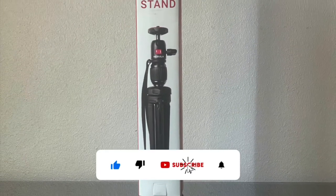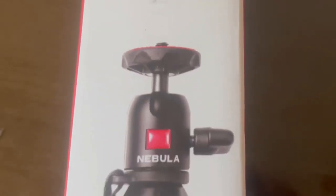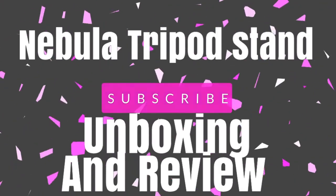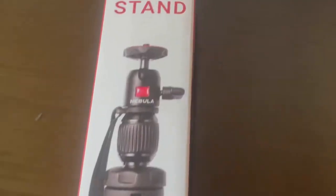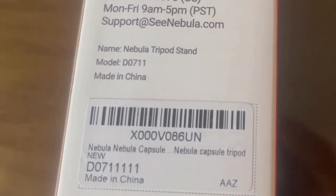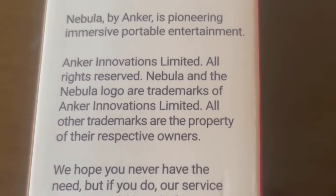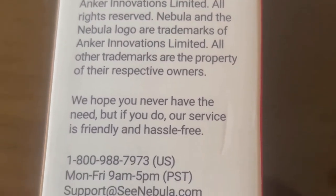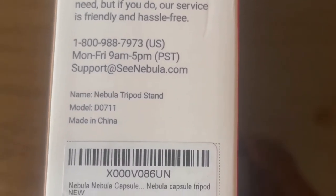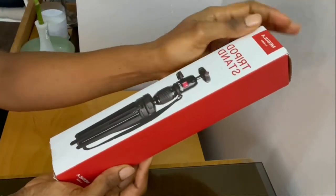Hi, how are you doing? Happy to have you here and welcome back to my channel. Today I am bringing you the Nebula tripod stand unboxing and review. In this video I will explain the different parts of this product, the setting up, downsides, what I like about it, and more. Please don't forget that the description below this video has timestamps to navigate to the topic of your interest. Let's get right into it — I'm in love with this product.